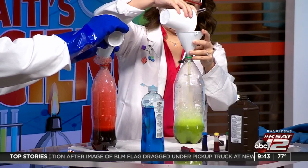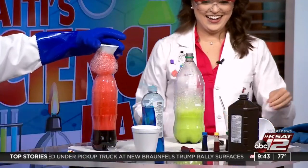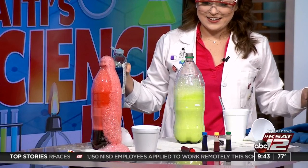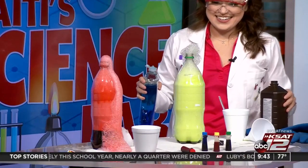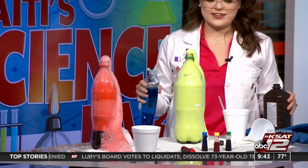Stand back — oh, look! Oh, looky there! Whoa! Good job, David. And here comes Katie's. Come on, come on. Wow. That's pretty cool. Look at that. I love it. There's your toothpaste — toothpaste fit for an elephant.